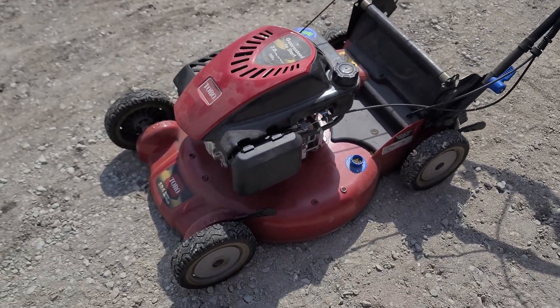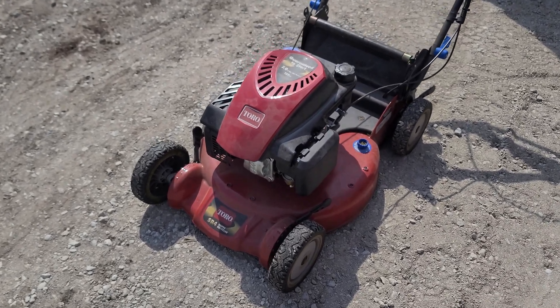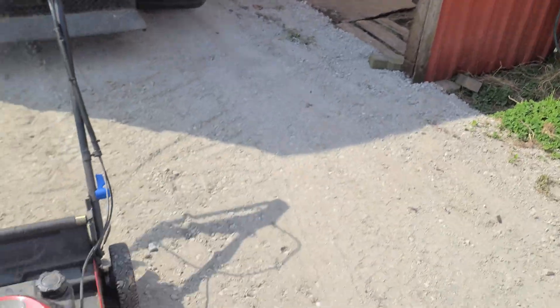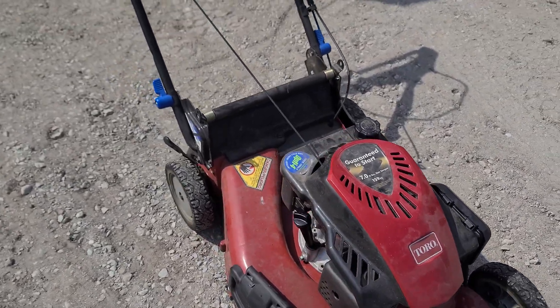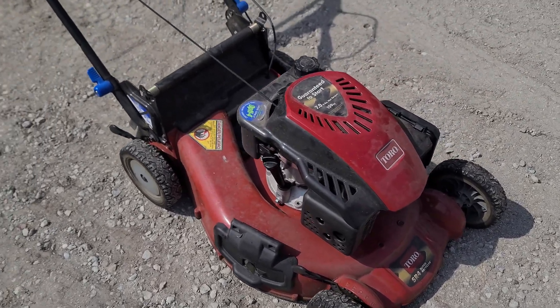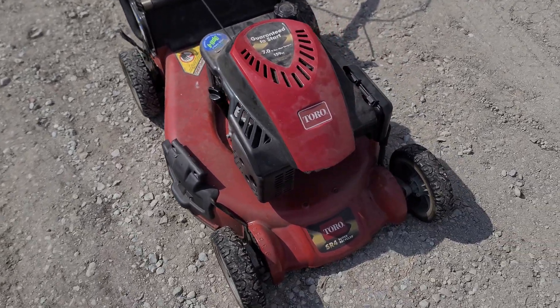Anyway, I told him I was going to make a video to change the spark plug on a surging machine. Here's our machine — I picked this up yesterday from a customer with the complaint that it surges. We're going to put it on the workbench, fire it up, you're going to see the surge, I'm going to throw a new spark plug in it, and we're going to see if the problem cures. If not, I'm going to show you how to make one of these Toro-powered aluminum deck homeowner machines stop surging.